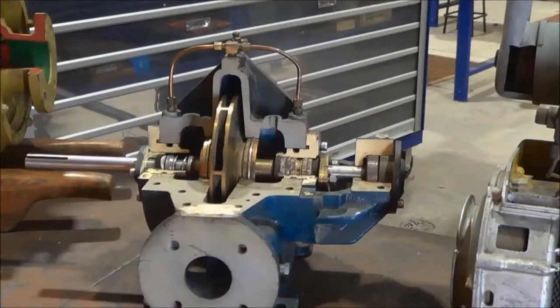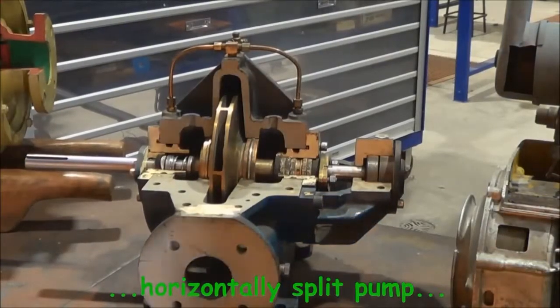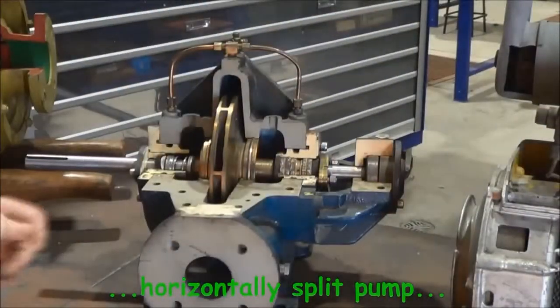Welcome to this video on gland packing. In particular we are looking at the lantern ring.